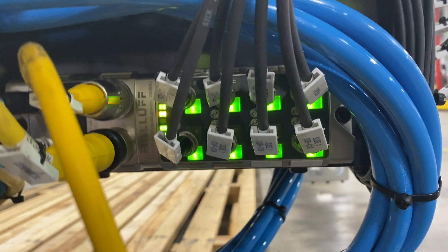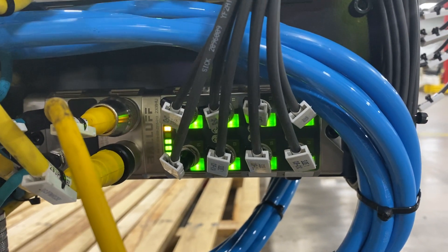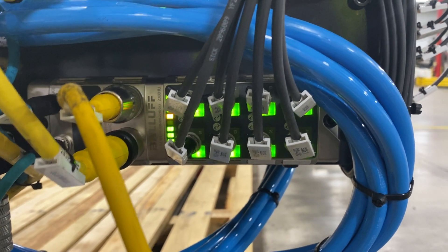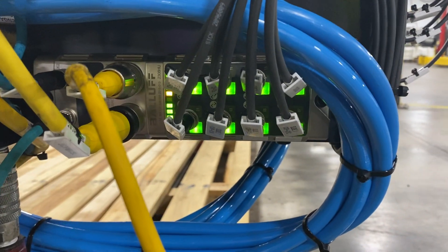This master is communicating with eight devices. It's connected to a very large end-of-arm robot tool. There are four masters on this end-of-arm. I'm not going to show you the robot or the end-of-arm tool, but know that there's a lot of IO going on here.